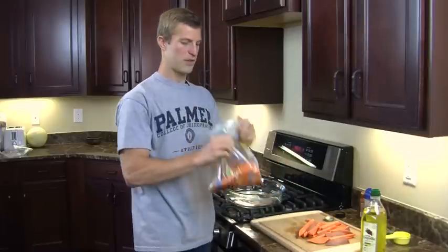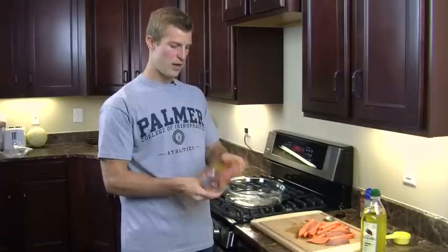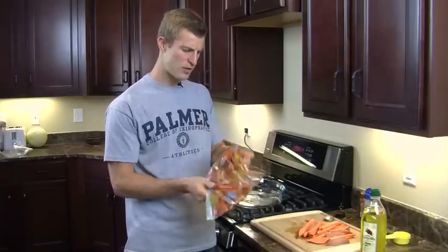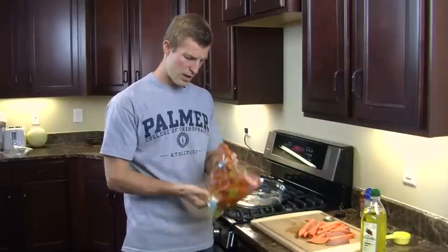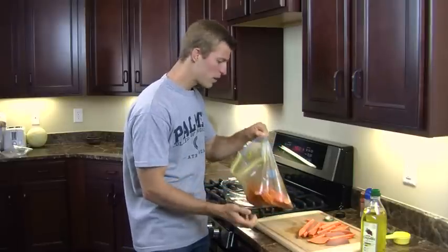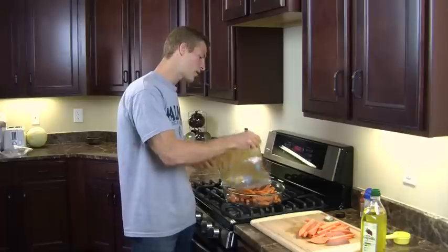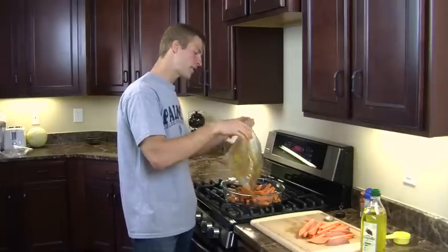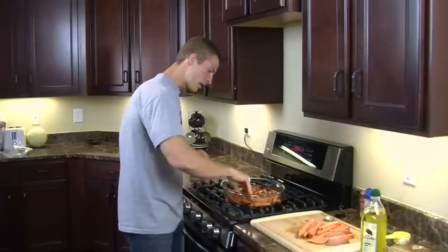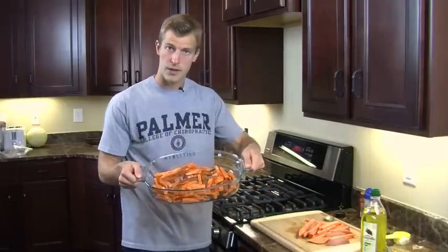Next we're going to seal the bag and mix it up. Just take the sweet potatoes and move them around in the bag with your hands, getting all the sea salt, cinnamon, paprika, and oil mixed together. It doesn't take too long — just mix it around for about 30 seconds and they're good to go. Then open the bag and put the sweet potato fries into a glass bowl. You can also use stainless steel or another metal container — just place them on the bottom of the pan.